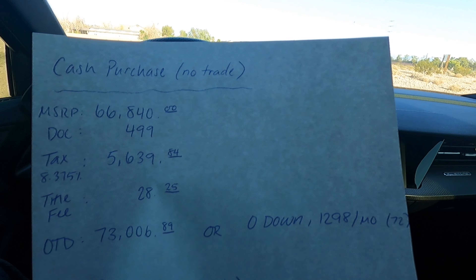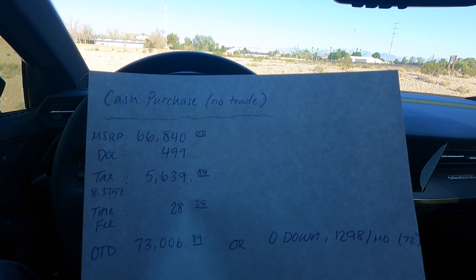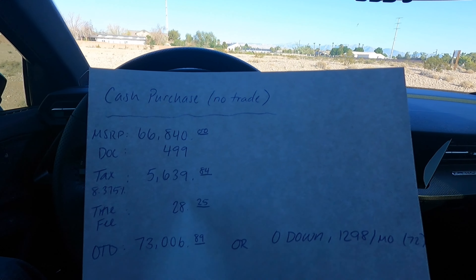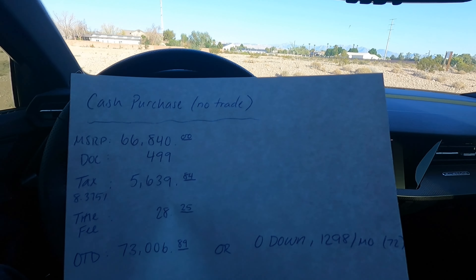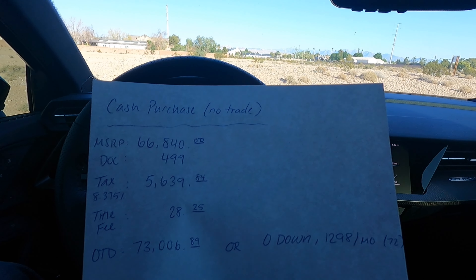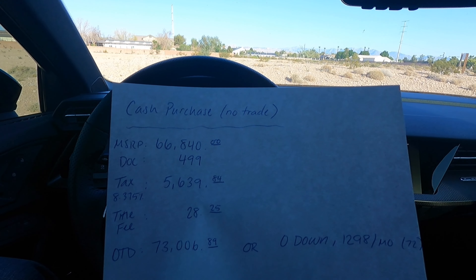Or if you did a zero-down option, it would be $1,298 a month for 72 months, because that's the option they were showing. I think they're factoring it based off of like a 7% or 7.9% or whatever. I have top tier credit so I'll get the best rates, but the rates they were quoting are a little bit higher than what I could probably get somewhere else. But rates are a little bit higher these days. This is filmed as of July 31st, 2024.